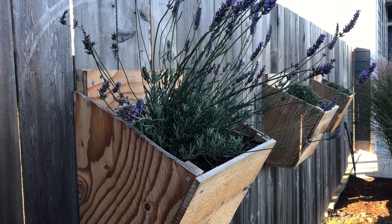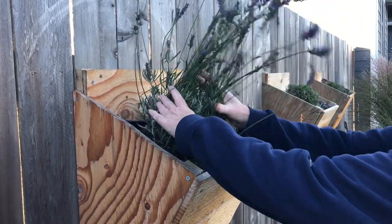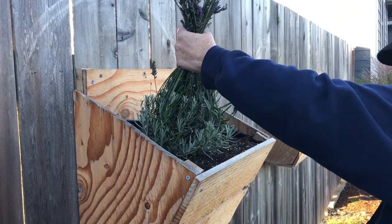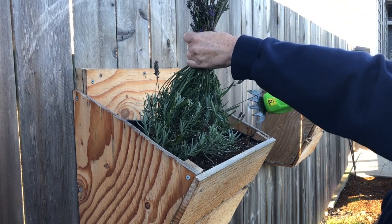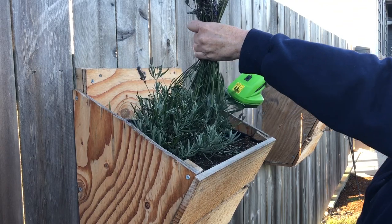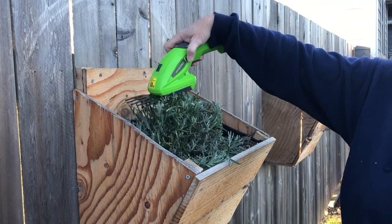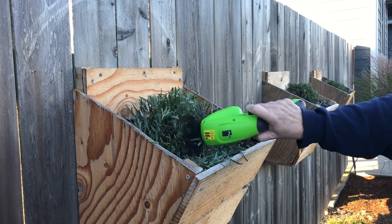Why do I call it trimming instead of pruning? To me, pruning means cutting back the woody stems of a plant, and that is a big mistake with lavender — a quick way to kill your plants off. I think of trimming as giving my lavender a haircut: I'm just taking some off the top and the sides, but leaving enough leaves to ensure the plant stays healthy and generates new growth in the spring and summer.